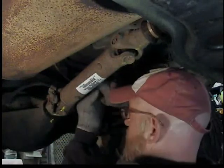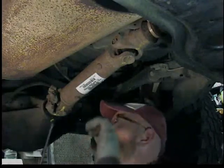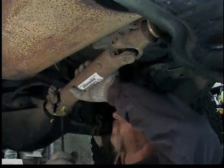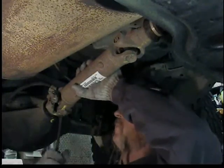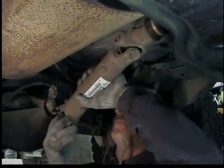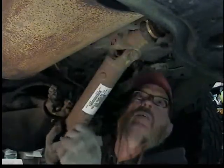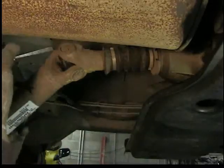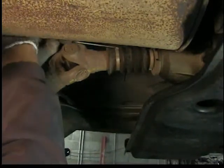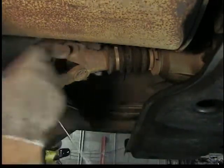Taking the rear drive shaft out, there are two universal joints in it, one at each end. Once you get the bolts loose and the caps off, you have to kind of pry it away from the yoke on the back diff. Then you should be able to pull it out of the transfer case, unless like mine the rubber dust boot is a little tight, so you have to loosen that clamp up.